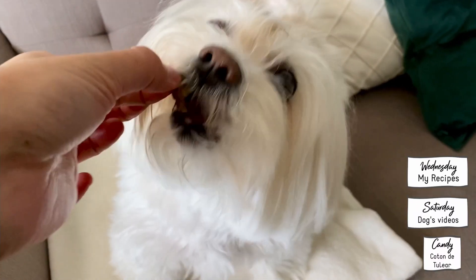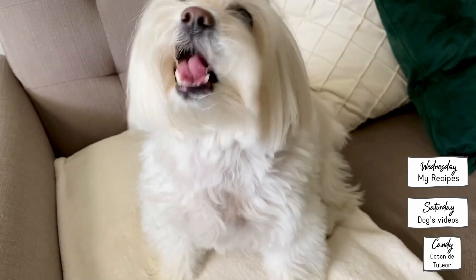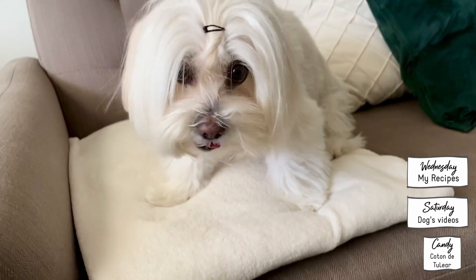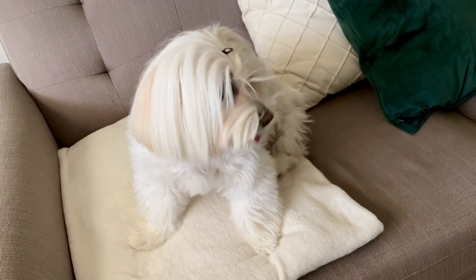She's Candy, my Coton de Tulear. She's always with me on my recipes every Wednesday, and she also has some videos every Saturday. Stay tuned, see you next time, bye-bye!